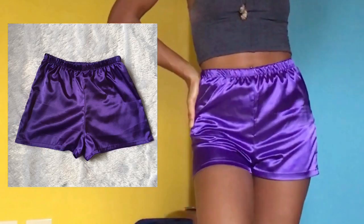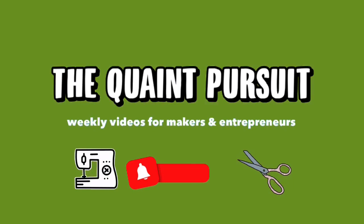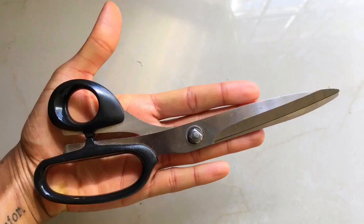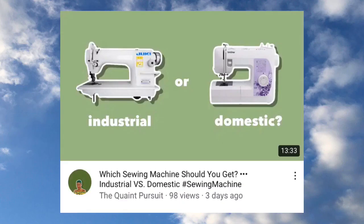What's up beautiful people! If you stick around for today's episode, you're gonna learn how to make elastic waisted shorts. For this tutorial you're gonna need one to two yards of non-stretch fabric, matching thread, and one yard of one-inch elastic. You're also gonna need the usual suspects like a pin cushion, scissors, a tape measure, and a sewing machine.